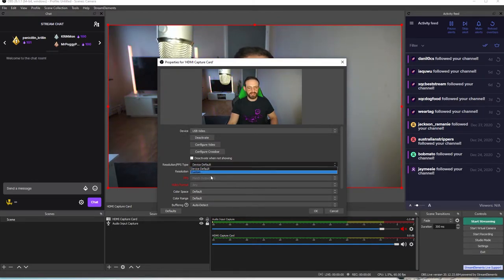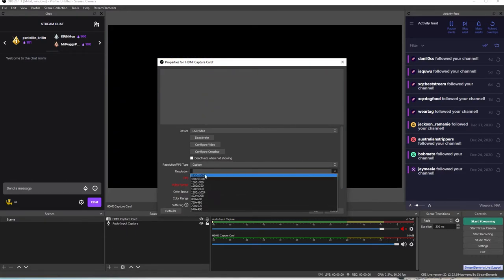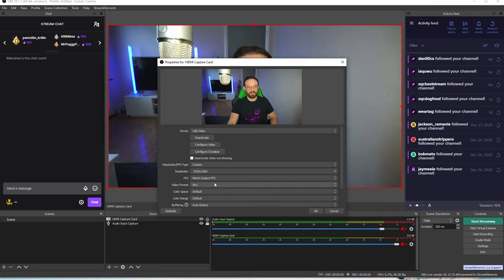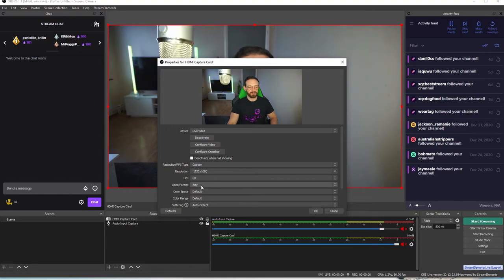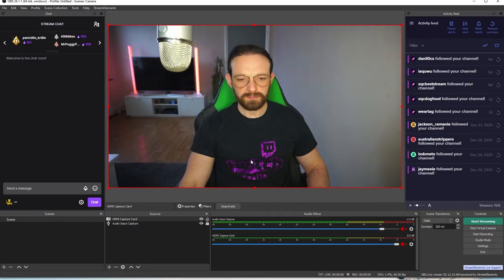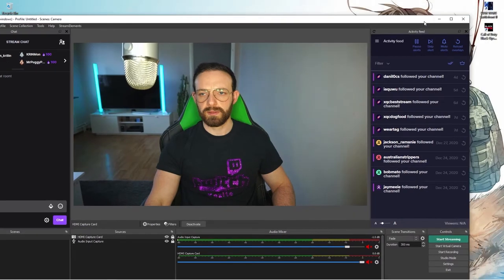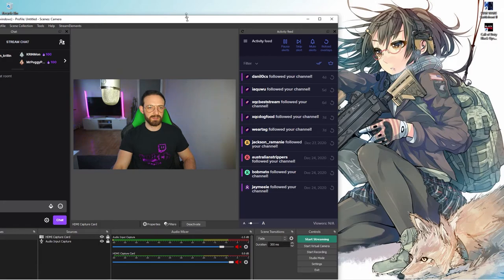Let's change default to custom. I'll choose the resolution — it goes from 640 up to 1080p. I'm going to choose 1080p. And the FPS, as I told you, 60. Video format — just keep it as is. Full range. And resize it a little bit so you can see I'm actually recording.